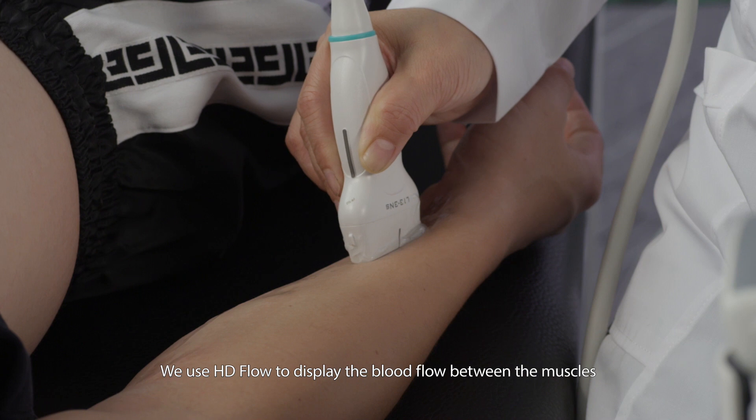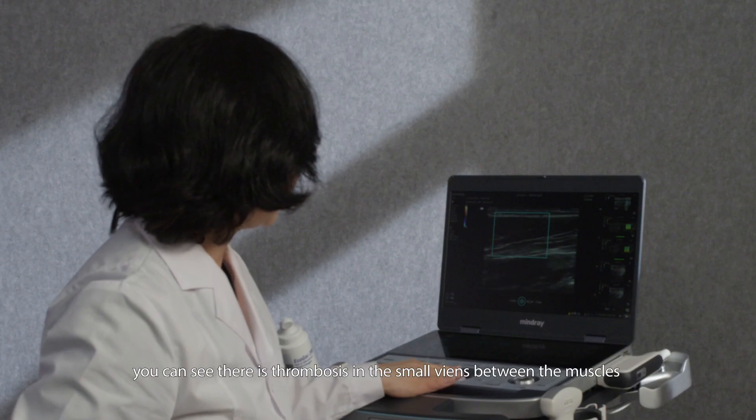We use HD flow to display the blood flow between the muscles. You can see there is thrombosis in the small veins between the muscles.